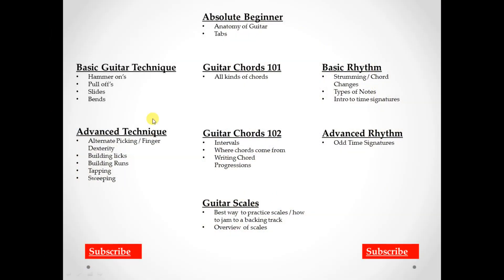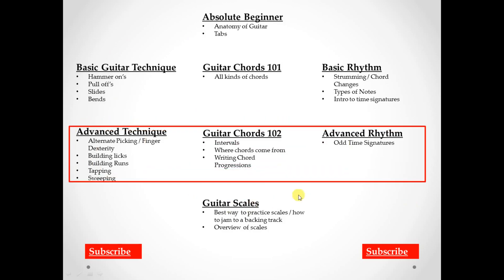That's it for the advanced technique playlist. From here, you can go to the Guitar Chords 102 playlist, where I get into some heavy theory — intervals, where chords come from, running chord progressions, and more. There are probably 10 or 11 videos in it. Or you can go into the advanced rhythm playlist, where I talk about odd time signatures, polyrhythms, and other cool stuff.